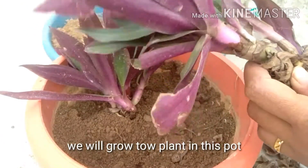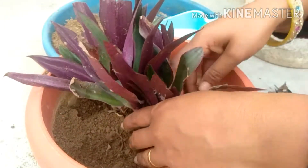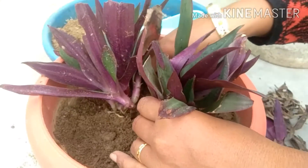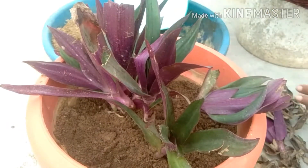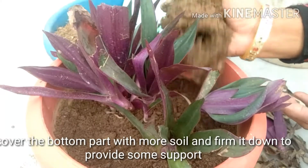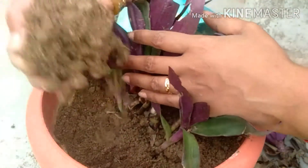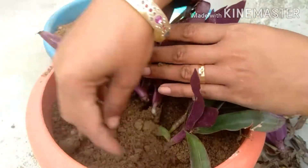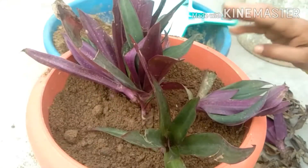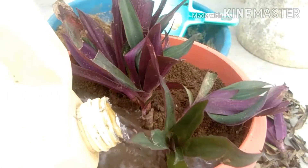We will grow two plants in this pot. Now cover the bottom part with more soil and firm it down to provide some support. Now water the plant.